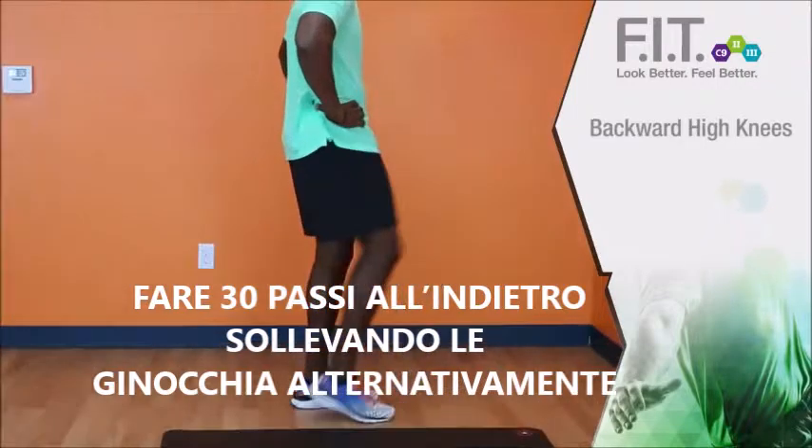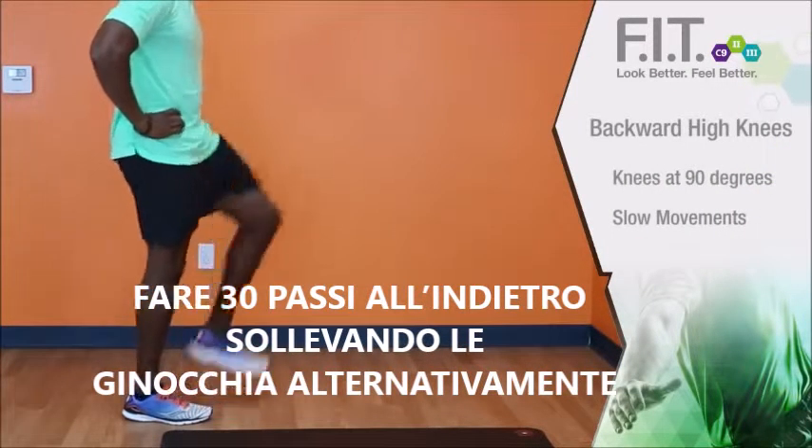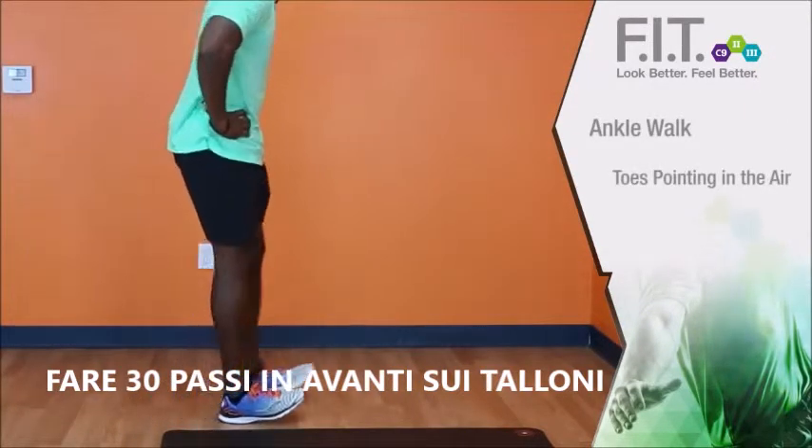This is what you want to do for about 30 seconds. Make sure you keep your knees at 90 degrees with slow movements. When you're doing your ankle walks, make sure your toes are pointed up in the air.